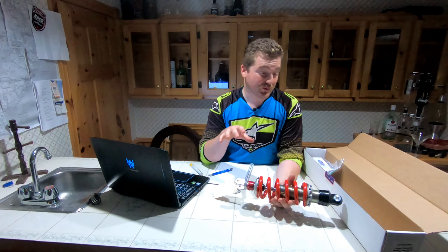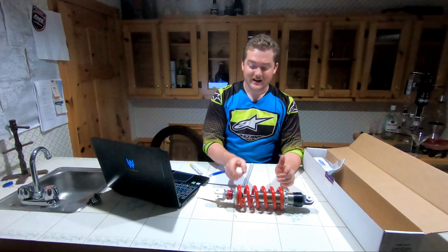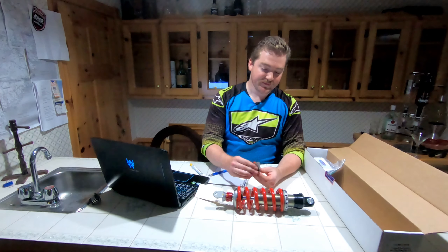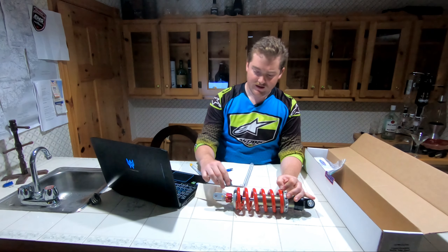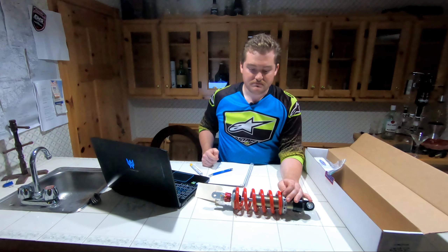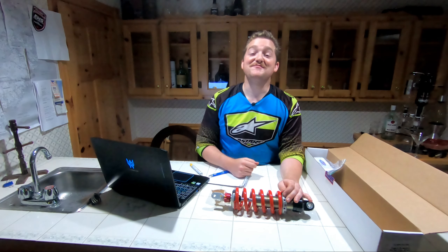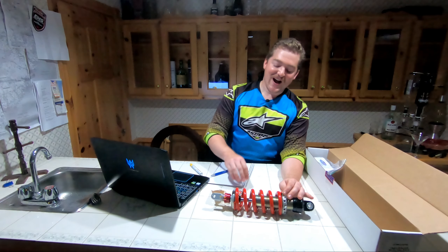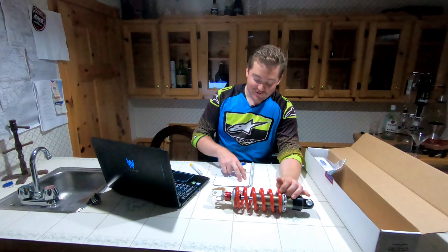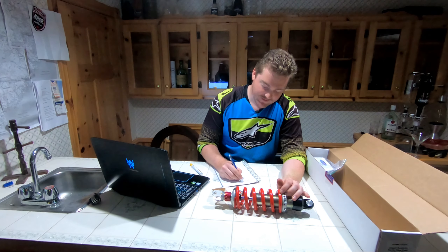Each individual spring is going to have its own free length, so my spring, totally unsprung with no weight on it, is 178 millimeters long. But if you measure it right now, it measures at about 170mm, so there's 8mm of preload on it. Definitely worth making a note of that — 170 millimeters stock. Now I know if I ever want to put it right back to the factory setting, I just have to make sure that free length is 170 millimeters.